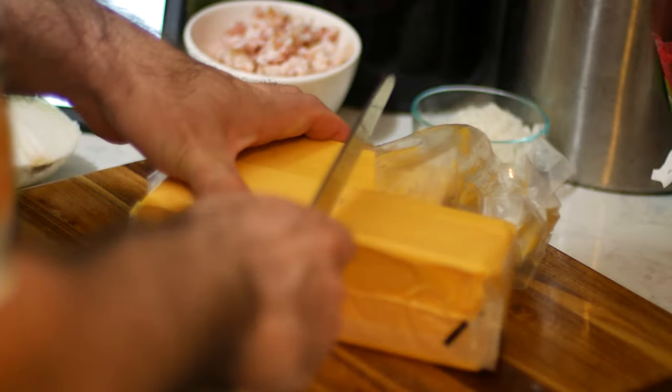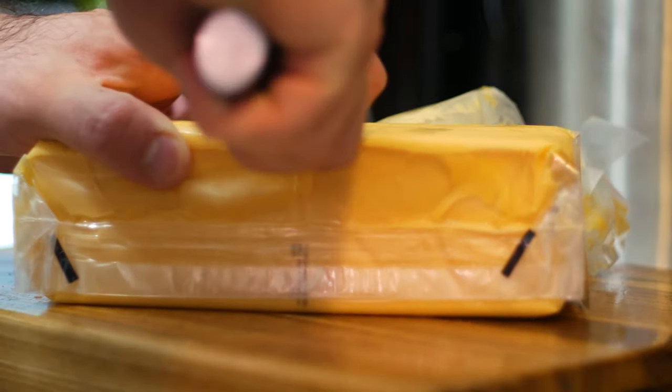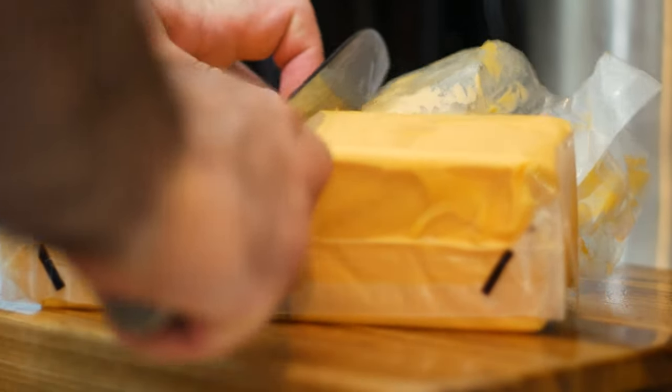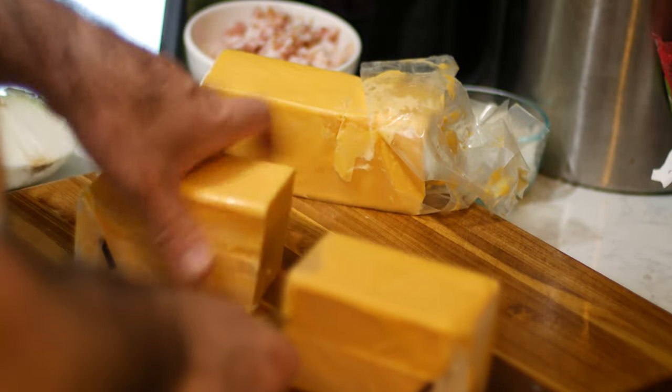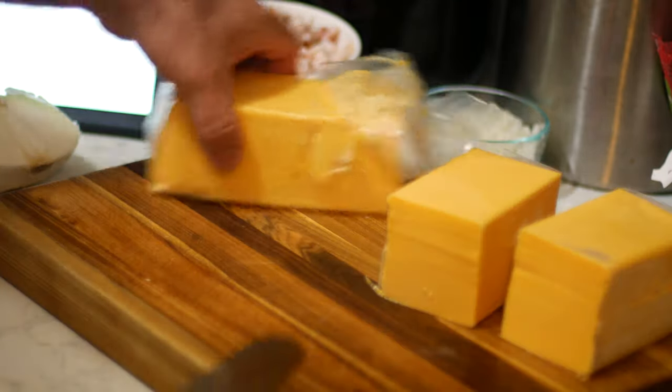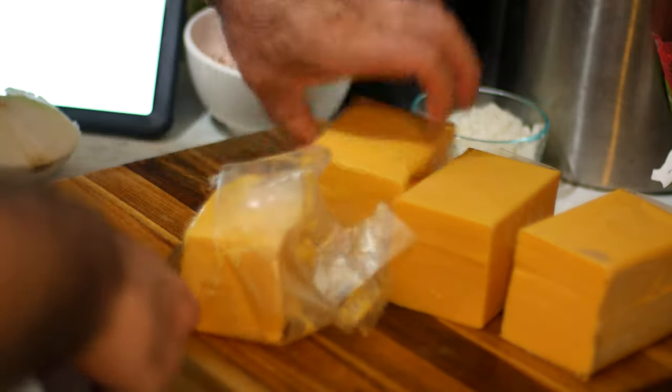Now, obviously some of the comments on Reddit were just 'throw out the cheese because it's useless and nobody wants American cheese.' That's not always the case. This stuff is incredibly good at melting. It's really good on top of a cheeseburger because it doesn't take away from the flavor of the beef — it's just kind of cheese texture.